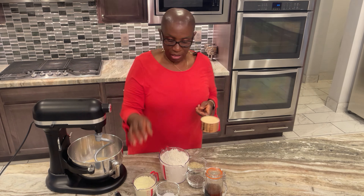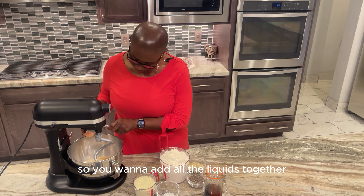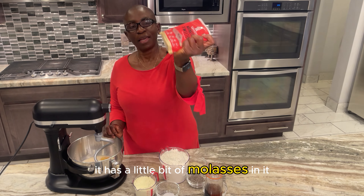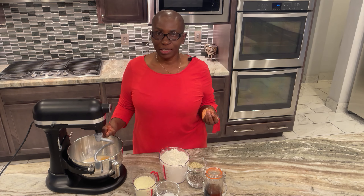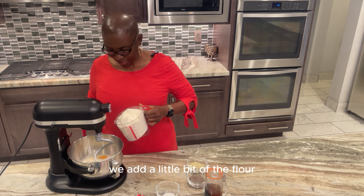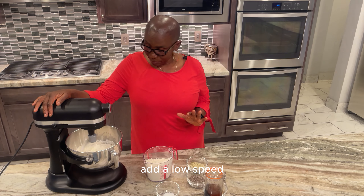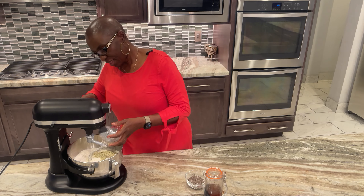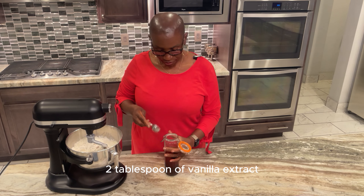Add the sweetener — if you're using regular sugar, sugar is considered a liquid so you want to add all the liquids together. I have white and golden monk sweetener; this is the golden one which has a little bit of molasses in it, adding some minerals and nutrients. Next we add the powdered milk, then mix it lightly. Add a little bit of the flour to start, then the rest of the flour, then the salt and all the extras — hemp seed, chia seed, flax seed — then two tablespoons of vanilla extract.